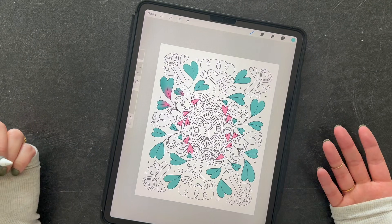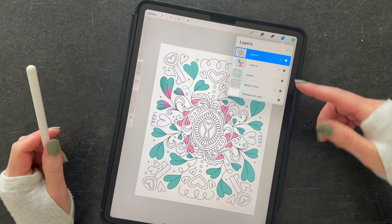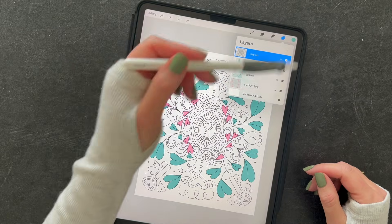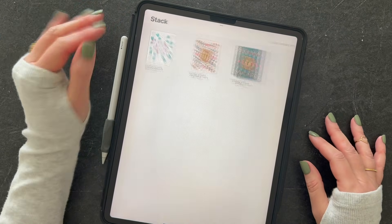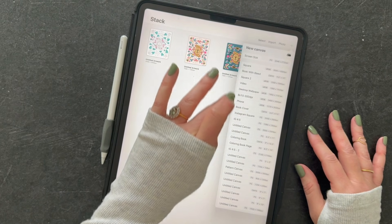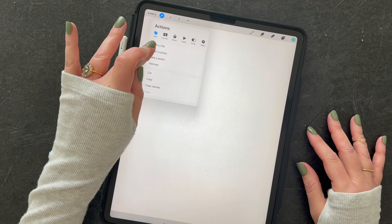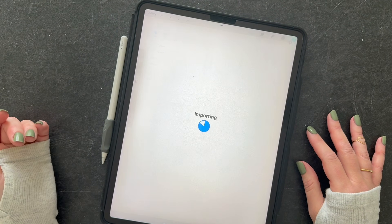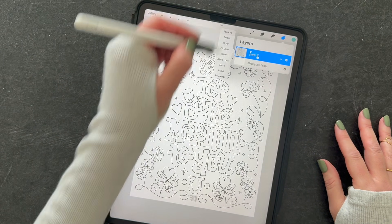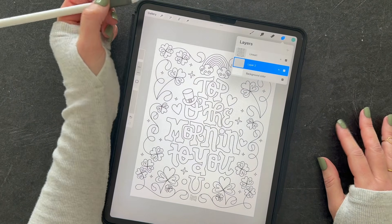As you can see, coloring on iPad is super easy. It's just a matter of bringing your PNG file in and using lots of layers to either color directly on your page or use the reference option to drag and drop color. Let me do one more demo here — I'll open my 8x10 canvas, insert a photo, and it's the 'Top of the Morning' coloring page for St. Patrick's Day. Same exact concept: I've got my line art and I can add a new layer beneath and start coloring.